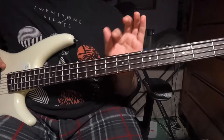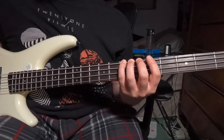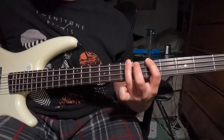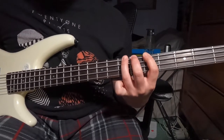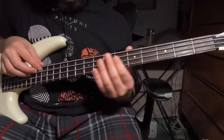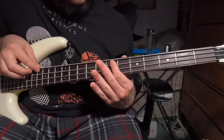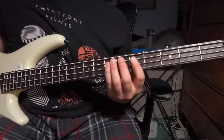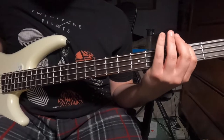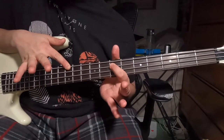Then we do another version of that where we change up one note. We start the same: seven on your low E, fifth on your low E, hammer on to seventh, seven again — but this time we go down to your second fret of your low E string, and then your open E, then either your twelfth fret of your low E or seventh fret of your A string. So that really slowly: seven, five, hammer on to seven, seven, two, open, then one of those two options.